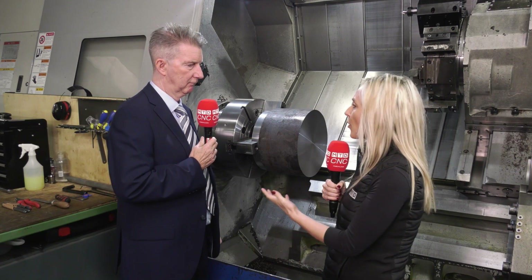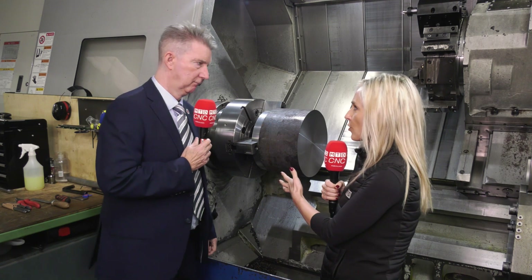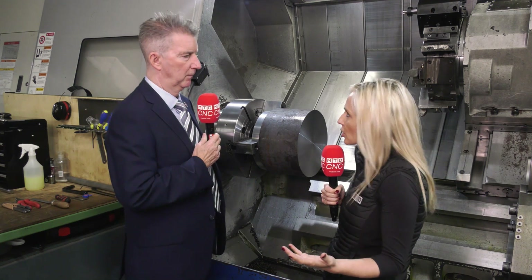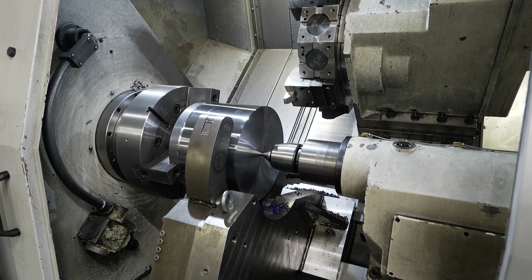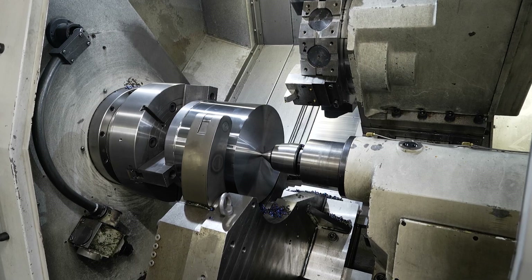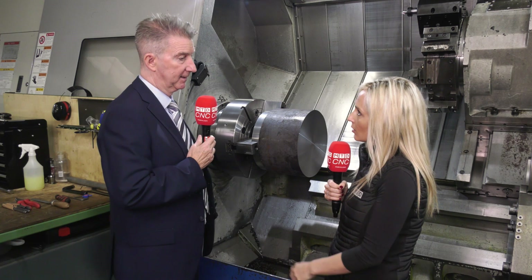So why would you personally — I know of course you're from Bison — why would you personally recommend this? You come and see them, you see what parts they're machining, and looking at them they're huge. Introducing a manual chuck is just cumbersome, it's not quick. With this, he puts it straight on, clamps with the jaws quickly, and he's off — he's cutting.